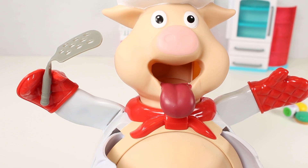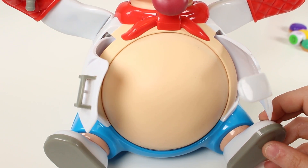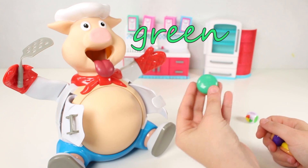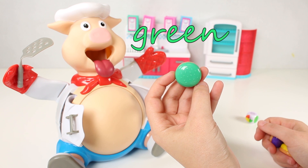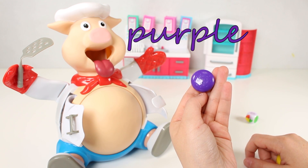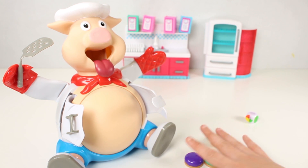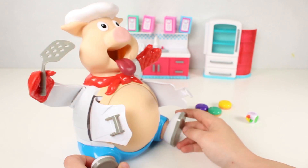Guys, that was so fun, don't you think? Guys, let's go through the colours again one more time. Here we've got green. Here we've got purple. And here we've got the colour yellow. We really hope you had fun playing with us and the hungry pig.